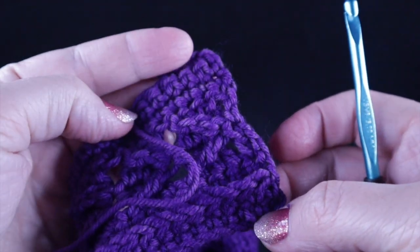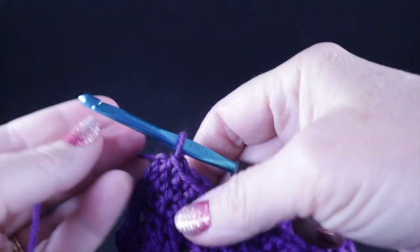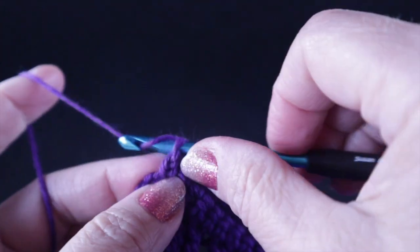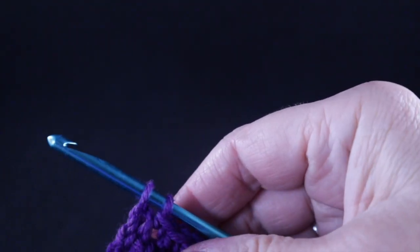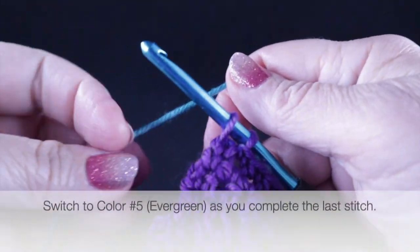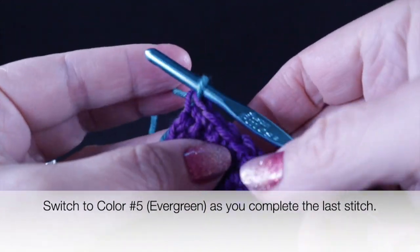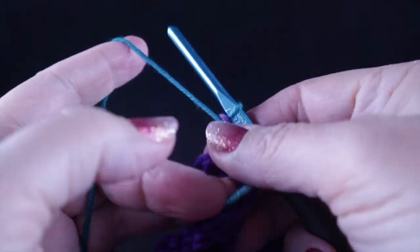Go ahead and work the low front ridge rows one and two again for rows nine and ten in the pattern. With one more stitch to work in row ten, I'm going to begin the stitch and then switch to another color — the green, which is color number five in the color chart. Pull that through so we will start with this color.